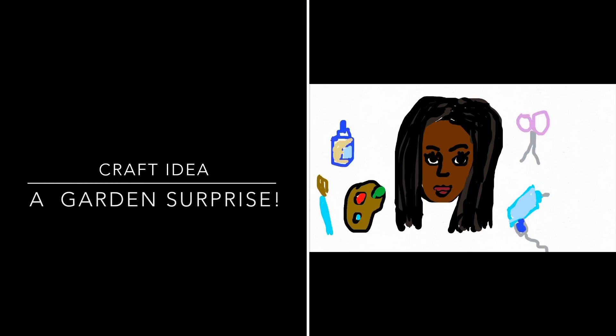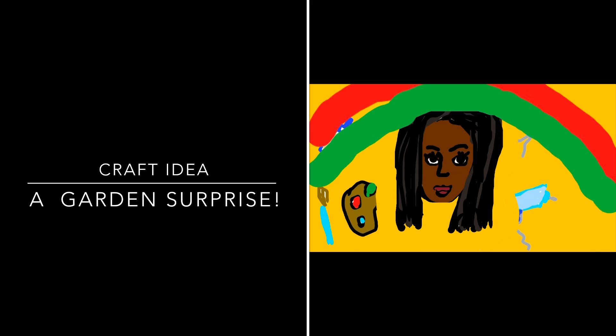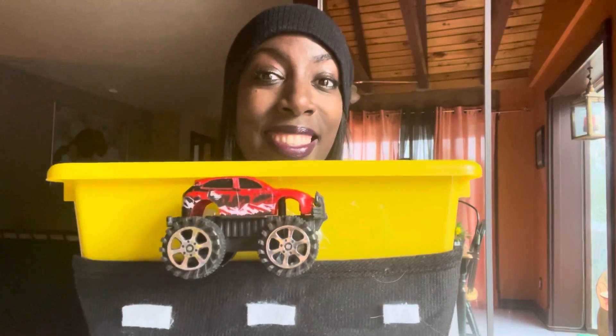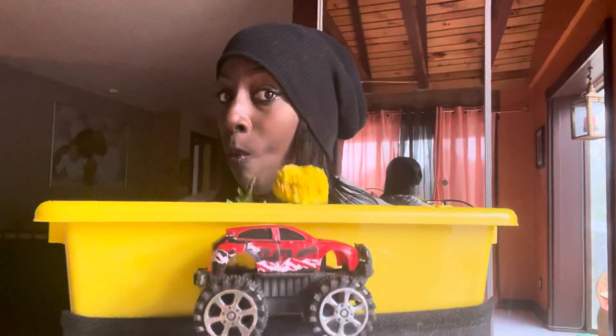Hi everybody, it's Joy and today we're going to be doing a garden surprise. We're going to be using a toy bin, and the toy bin becomes a car-themed garden planter. That is our surprise — we're using some regular materials to make something extraordinary.